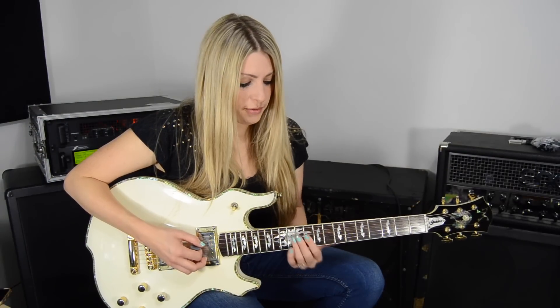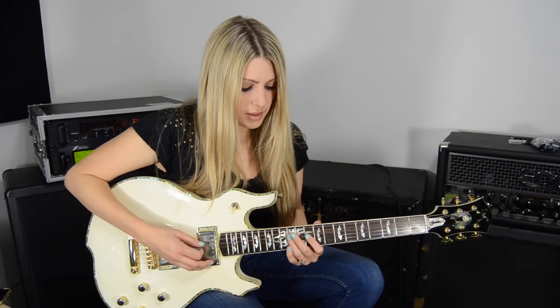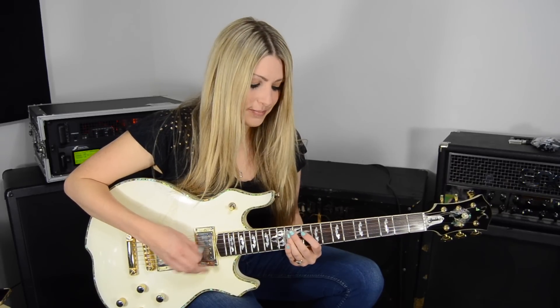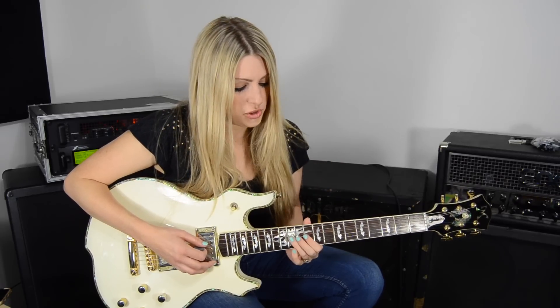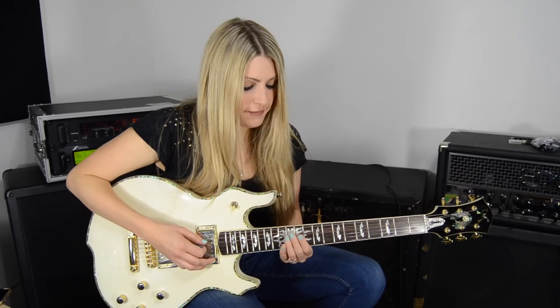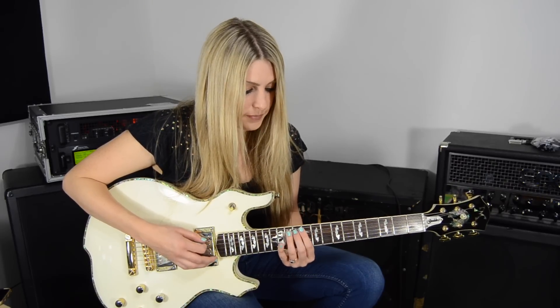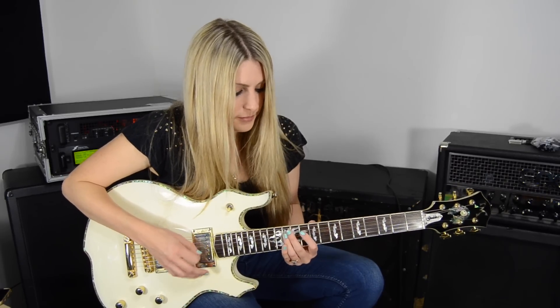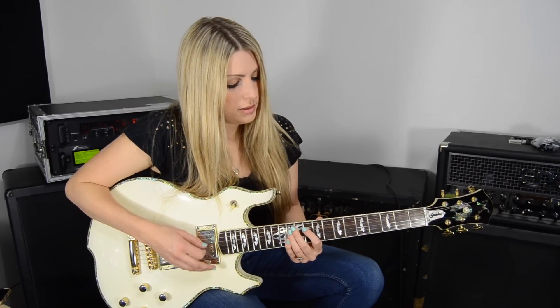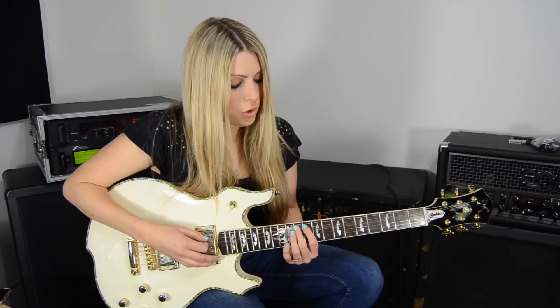I start with my ring finger on the 12th fret. I go 12, 12, 10, 12 on the 4th string, adding a little bit of vibrato. Vibrato is when we wiggle a string up and down — not to a specific pitch, but it just adds a little attitude, just around the pitch. Then on the 5th string I go 12, 11, 10 — just chromatic, right next to one another. The fingers I'm using are ring, pointer, ring, ring, middle, pointer.